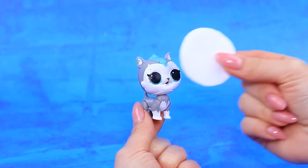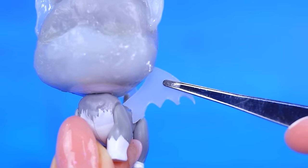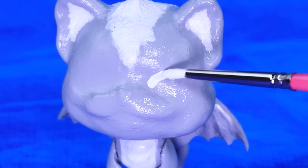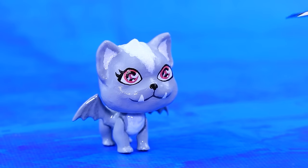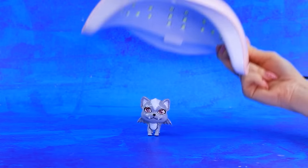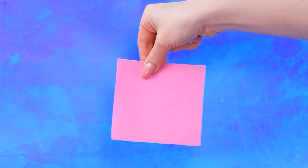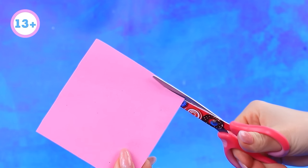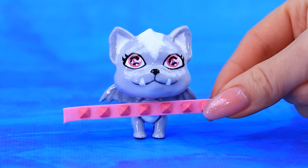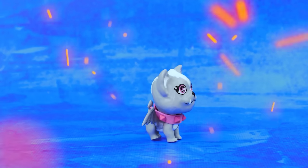What a cute pup. Add volume with hot glue. Shape. Detail the features. Cover with a clear nail polish. Which shade should we pick? Cut a strip. There's her brand new collar. Finish with a matte spray. Roxina is Draculaura's beloved pet.